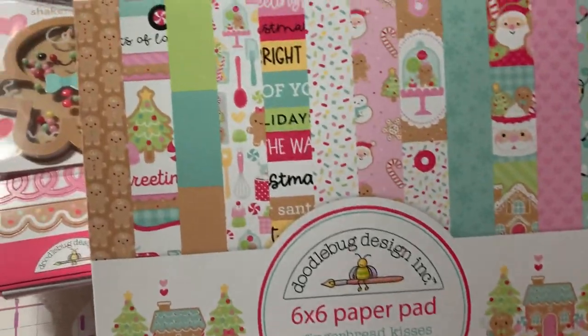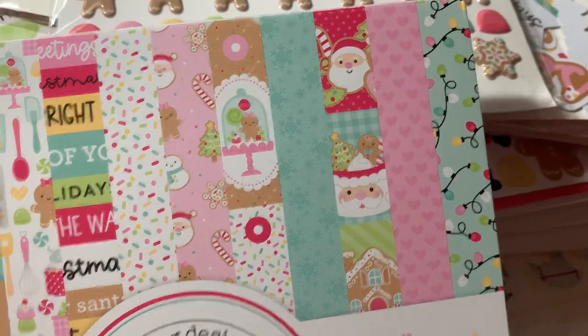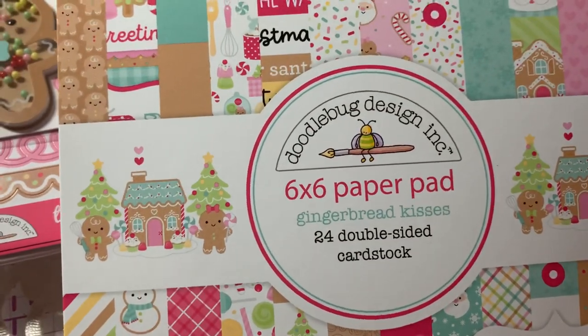This is the 6 by 6 paper pad. You can just see how darling the pages are — 24 double-sided cardstock.